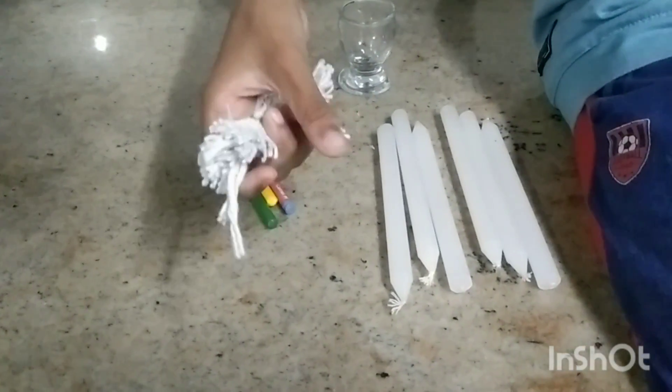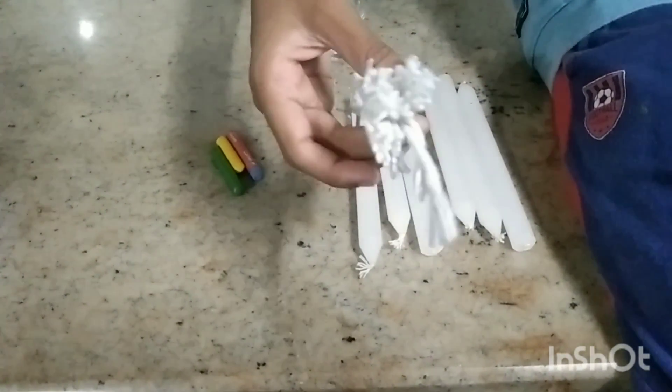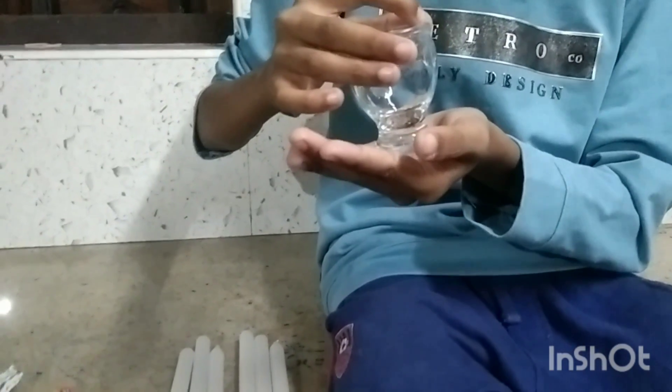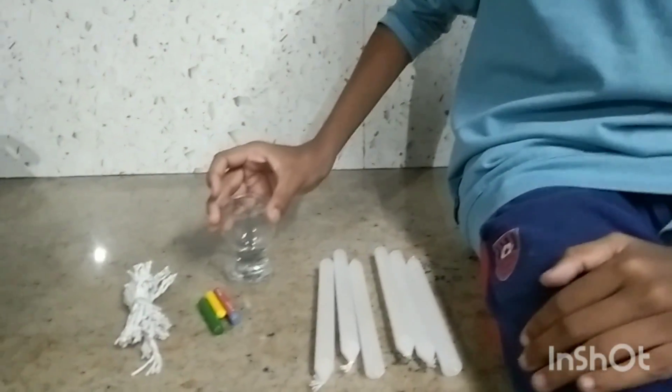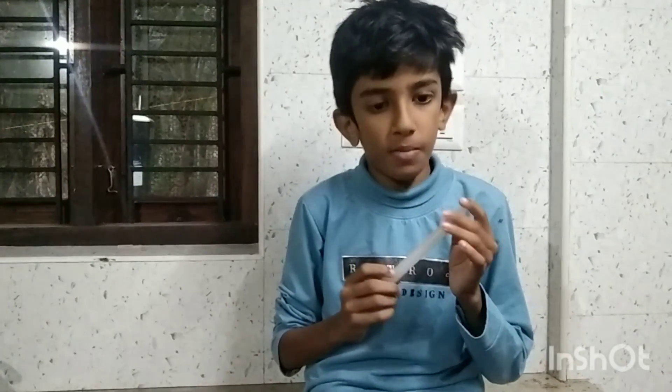We are going to make a wax. We are going to make a white candle working as well.